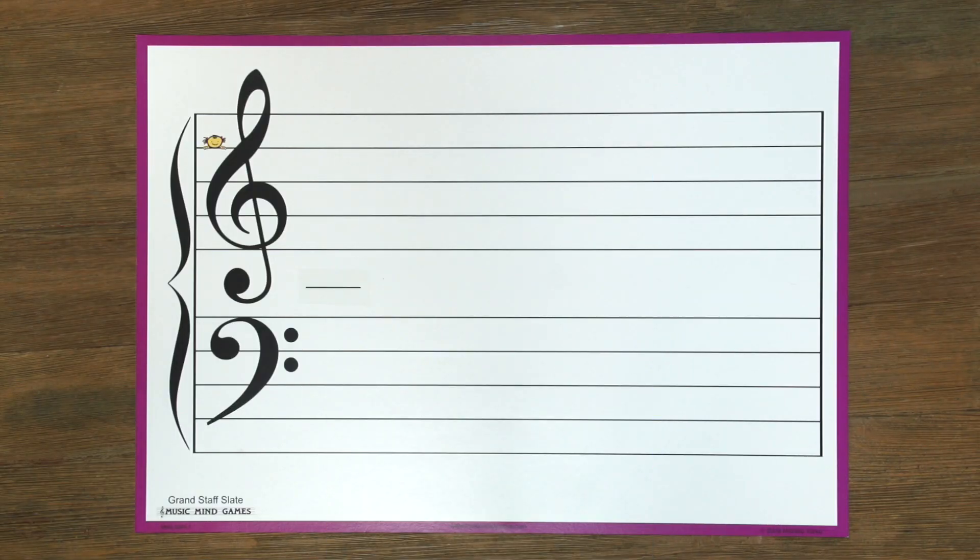Hello and welcome back. I'm Joseph Hoffman. Today we are going to be working with the guide notes on the grand staff. A guide note is a note on the staff that I want you to recognize instantly and know so well that you can use it as a guide to figure out any other note around it.